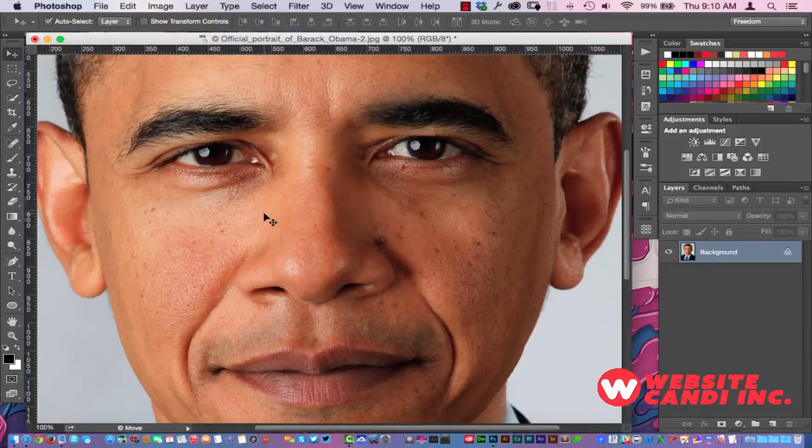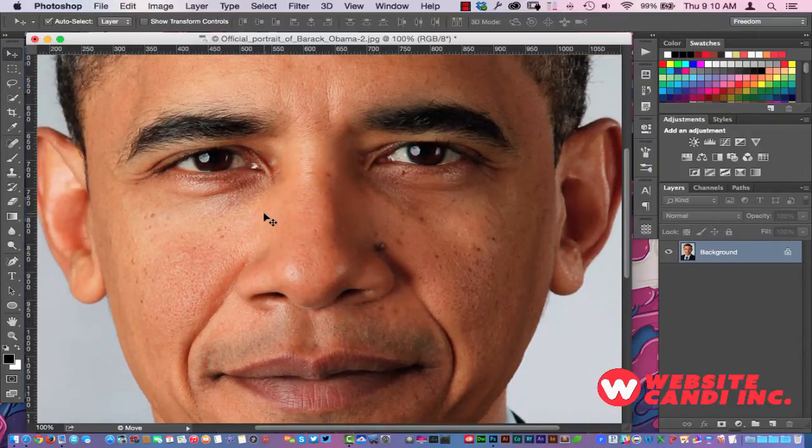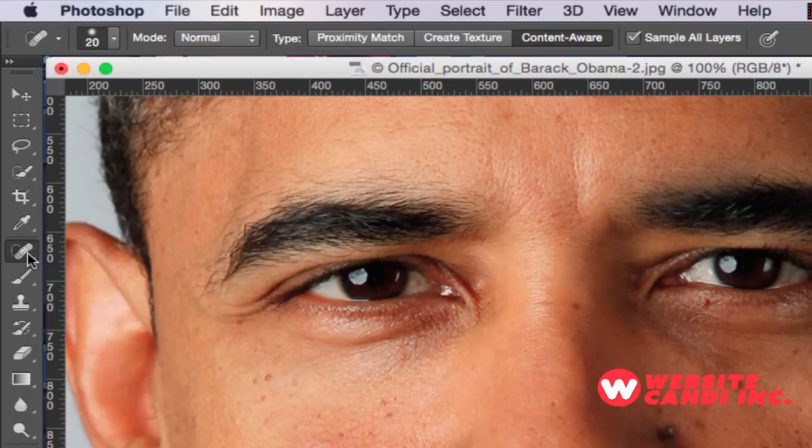I'm zooming into the forehead area and around the mouth area right there. One thing you want to do is come over here and select your Spot Healing Brush.